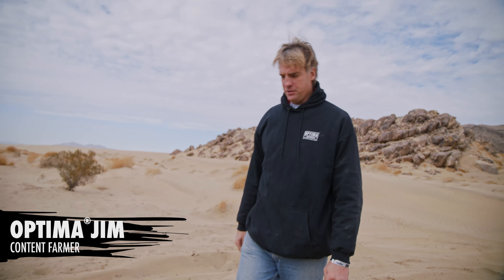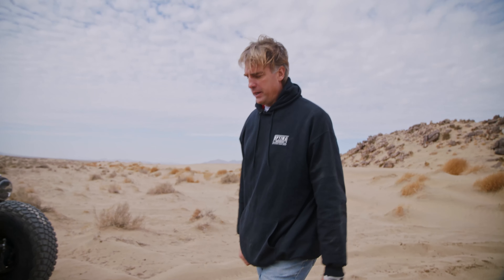Optima Batteries is known for their innovation and technology, and if anything embodies the innovation and technology that our brand exudes, it would be this amazing Diamond T built by Tim Odell of Vice Unlimited.